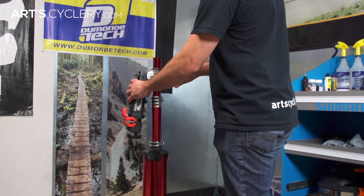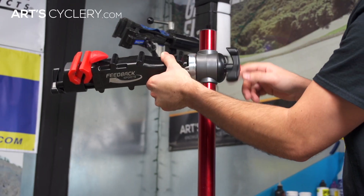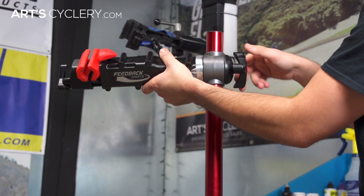As far as adjustability goes, the main things I would look for are the ease of height adjustment and the flexibility of the clamping position. You aren't always going to be able to use the seat post to clamp the bike in the stand, so this allows for a little more flexibility.